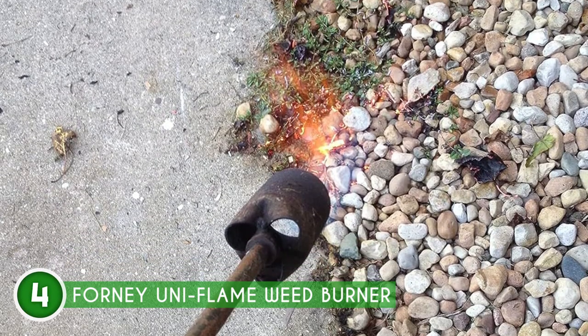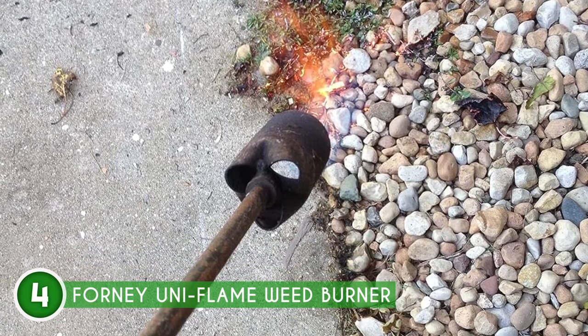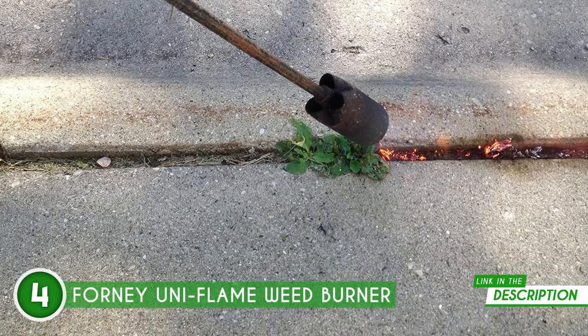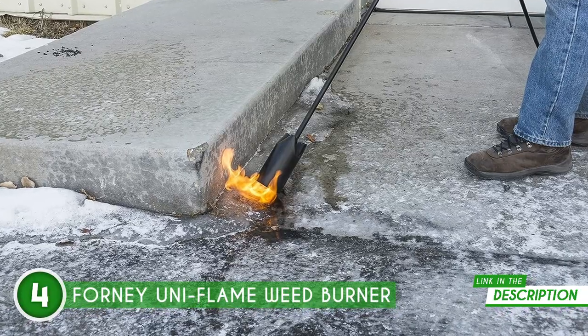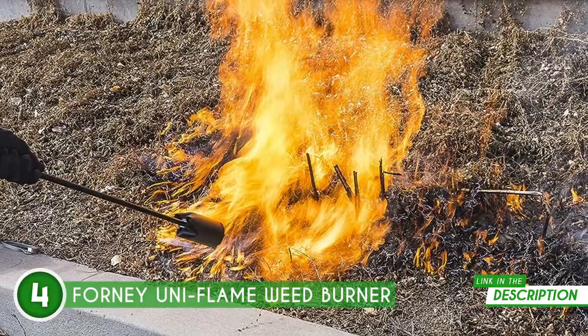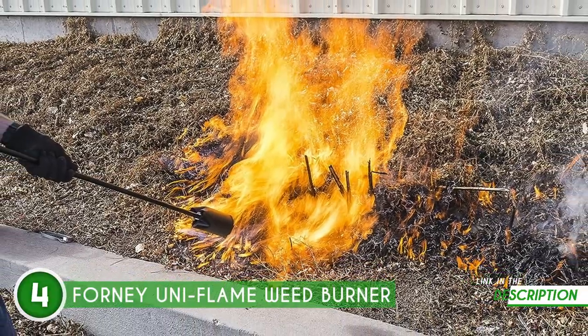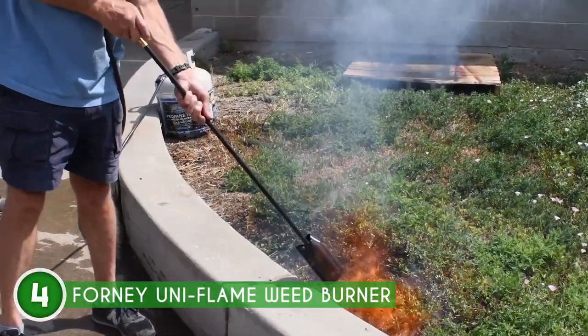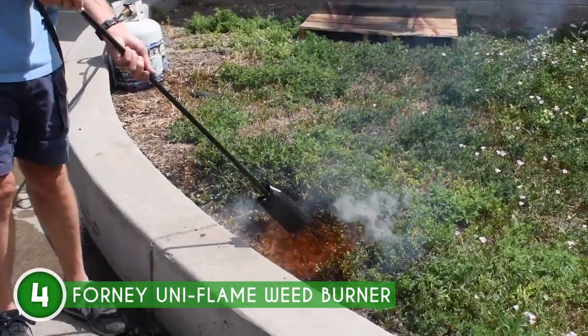Safety is paramount. The POL Safety Valve and Universal CGA 510LP Connection are your safeguards, guaranteeing seamless experiences without worry. Now about igniting the flame — no sweat. A striker is included ensuring easy ignition and fewer headaches. The 36-inch all-steel handle and torch head are your secret weapons for tasks like banishing weeds, melting stubborn ice, and patching up asphalt.